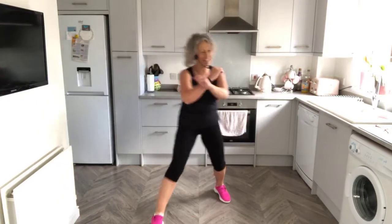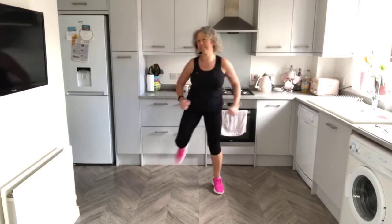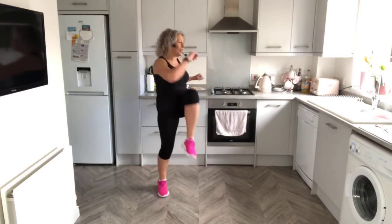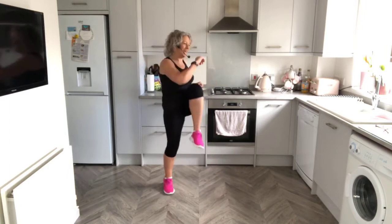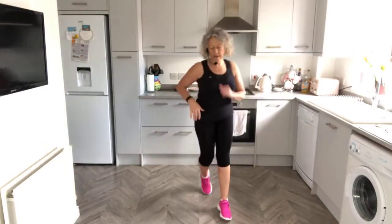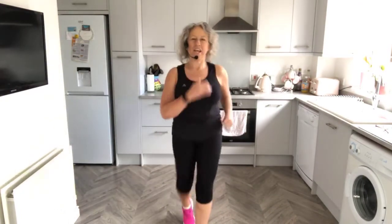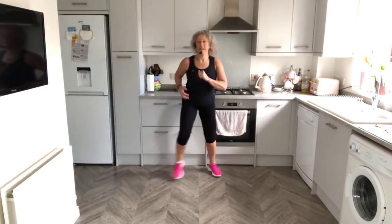Come and join me for today's 20 minutes of movement. Knee lifts - we're doing a bit of everything again today, so you'll all need your weights. Walk forward, walk wide and narrow, walk back, wide and narrow. So we normally do about 2,000 to 2,500 steps somewhere in our 20 minutes.